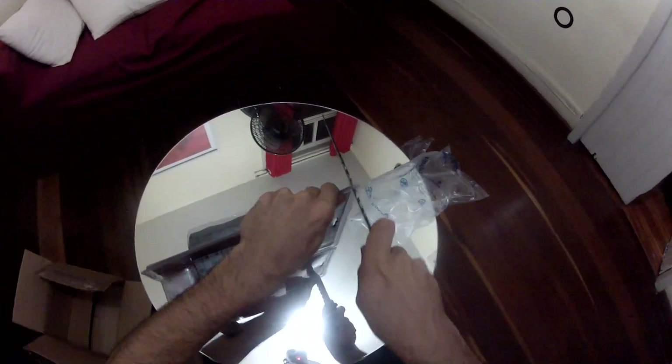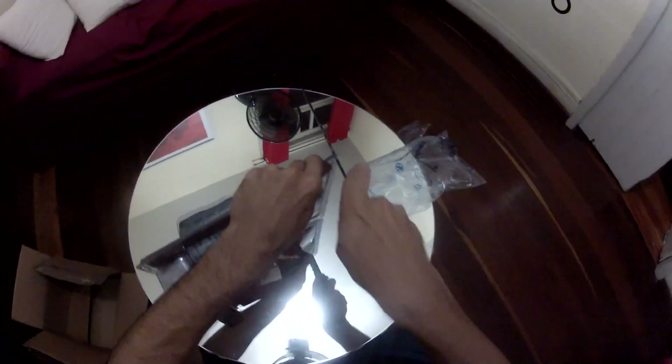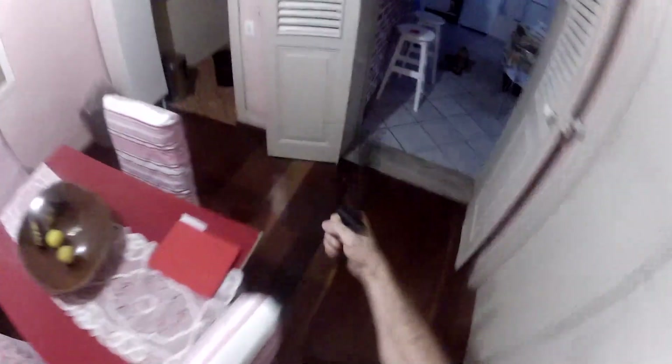I'm gonna open this up man. I'll just make some noise. I got some scissors — I'm gonna get some scissors to open up this thing. All right man, I'm doing some FPS thing around here, getting some scissors to get this thing open.